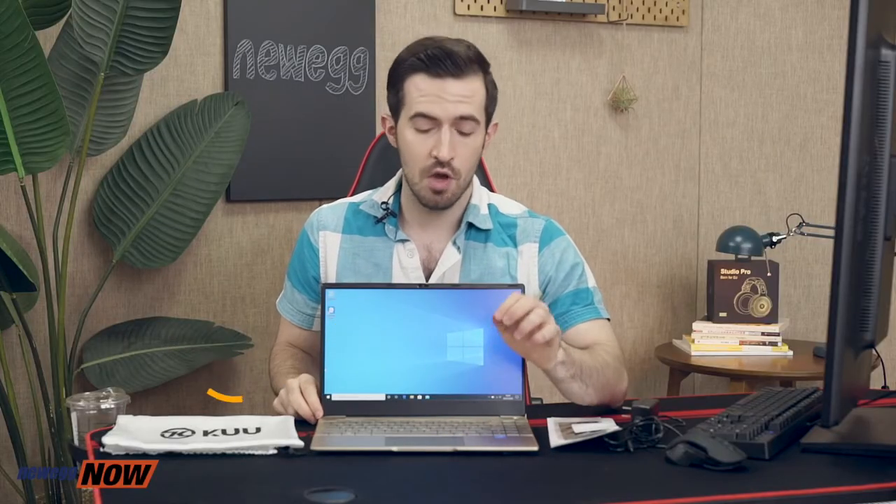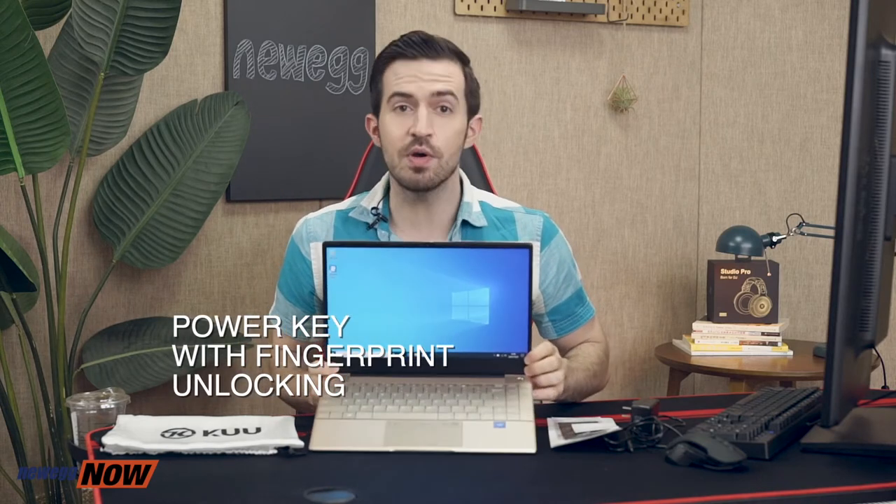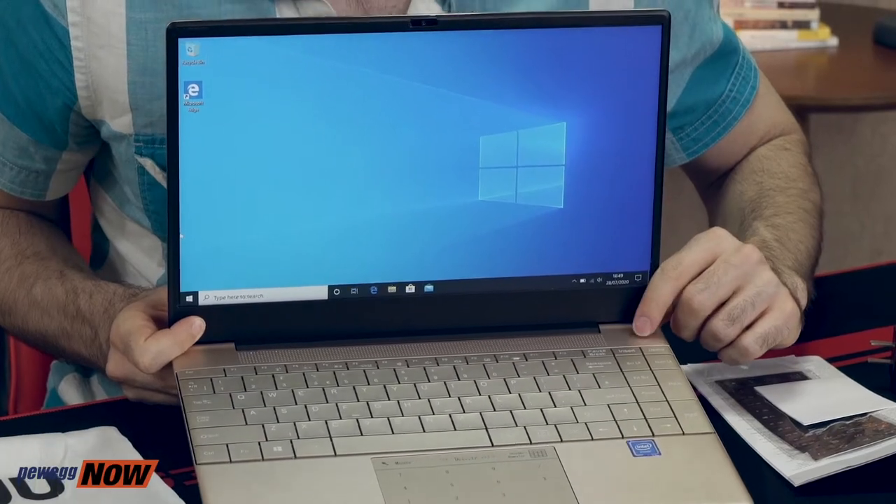The keyboard is backlit so you can work even in the darkest of environments, and they have a neat dual-purpose touchpad that can be used either as a mouse or as a number pad — perhaps if you're using a separate mouse. The power key is also equipped with fingerprint unlocking to give you peace of mind and ultimate privacy.